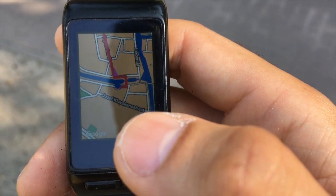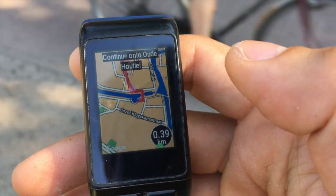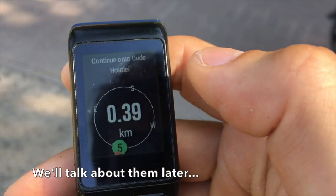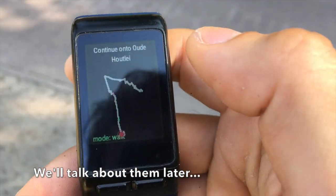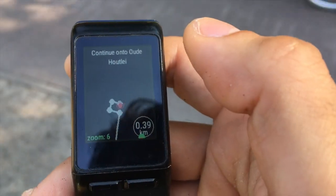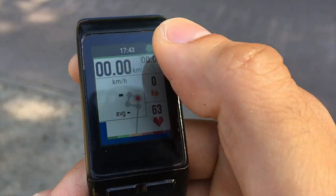The app features three screen types: map screens, route screens, and activity data screens.